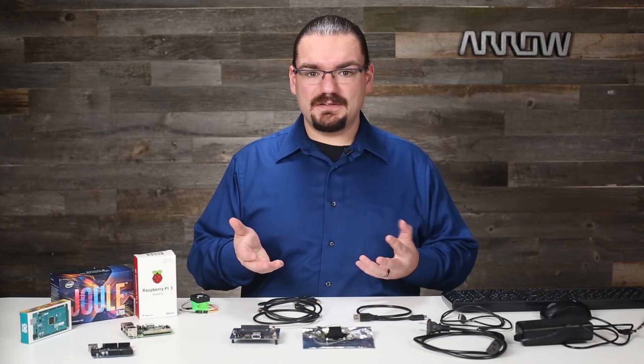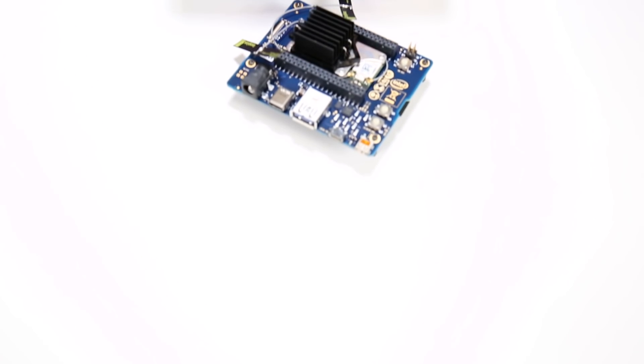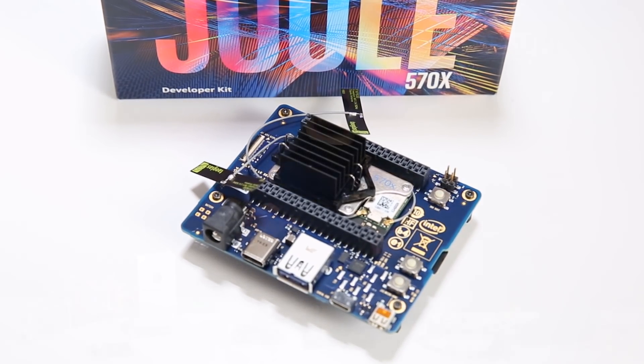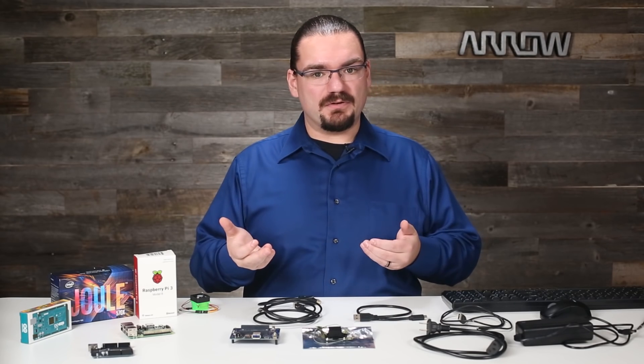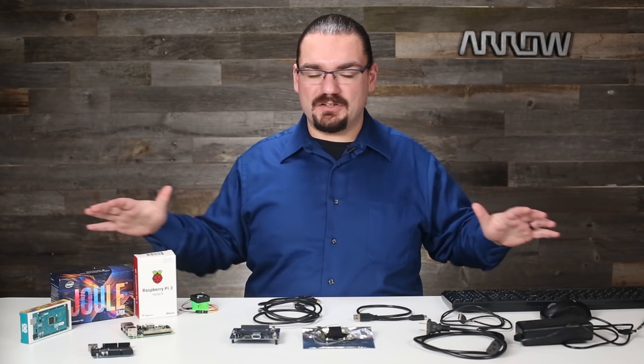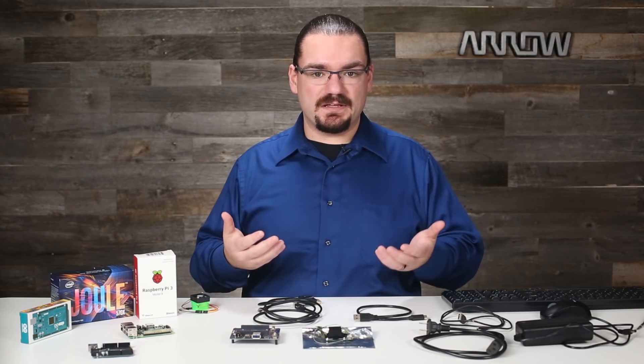Hello everybody, my name is Nicholas Powers with Arrow Electronics and I want to share with you something I've been having a lot of fun with recently. Intel was nice enough to send me one of their Joule kits, and this is a single board computer or single board module that really helps you do some pretty advanced computing in a very small space. I've got a lot of things here and I want to talk to you about how you get started with the Intel Joule.